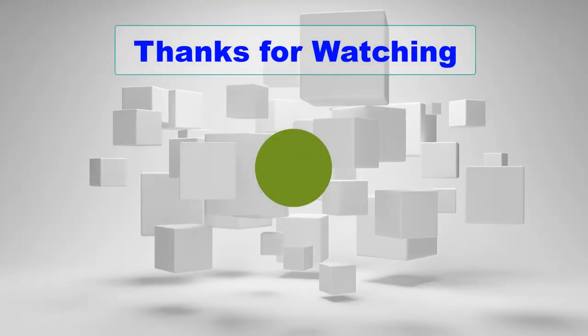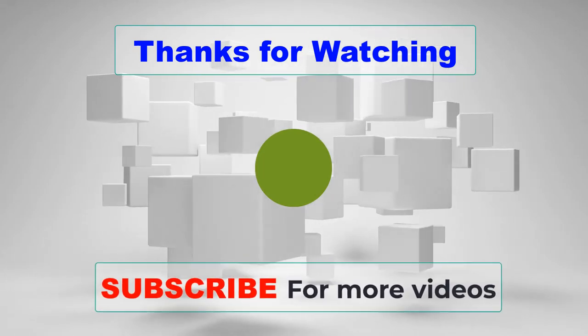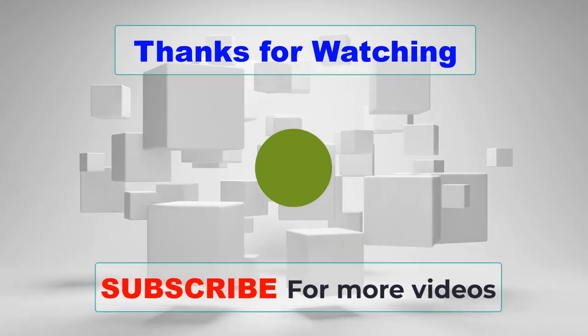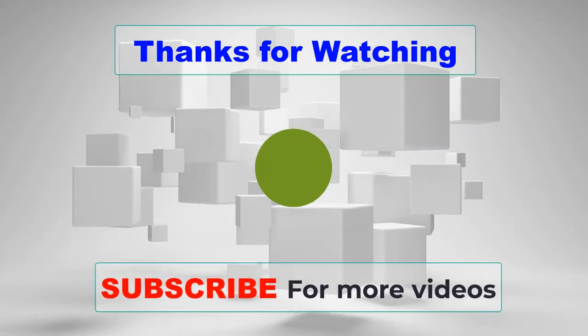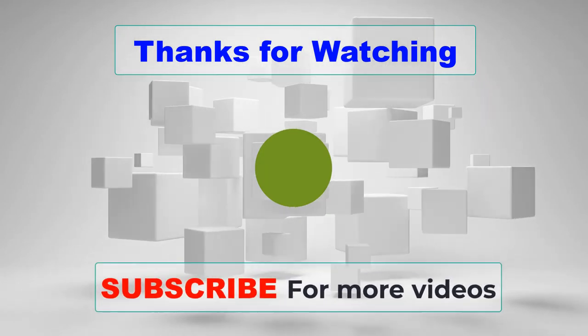Thanks for watching this video. If you choose from this list, you can be sure that you buy one of the best steel chop saws. If you have any questions related to our steel chop saw reviews, please leave a comment down below and we will get back to you as soon as possible.